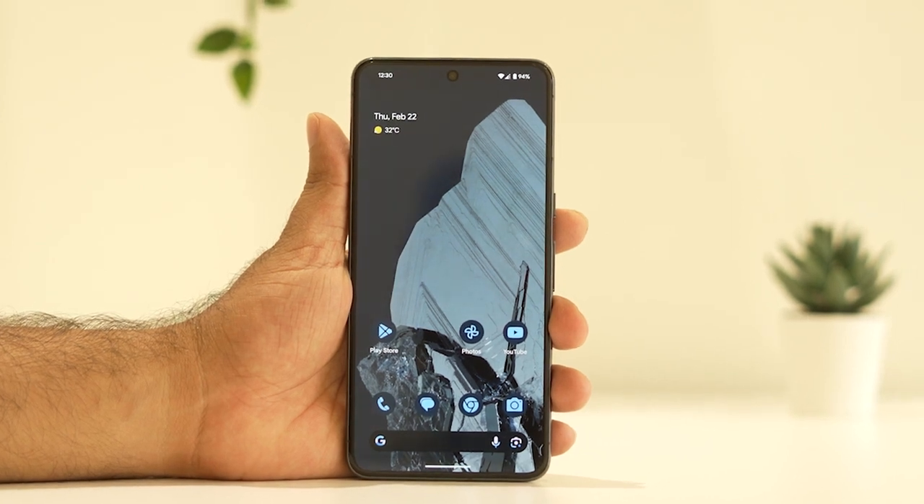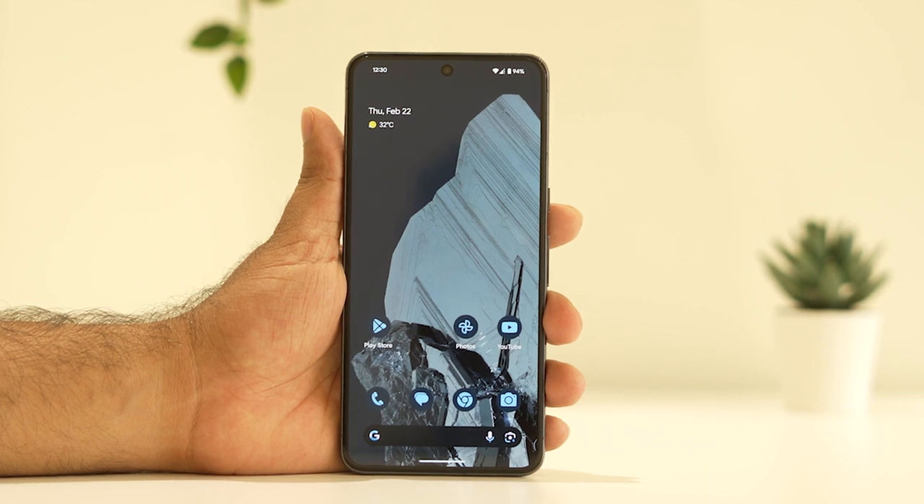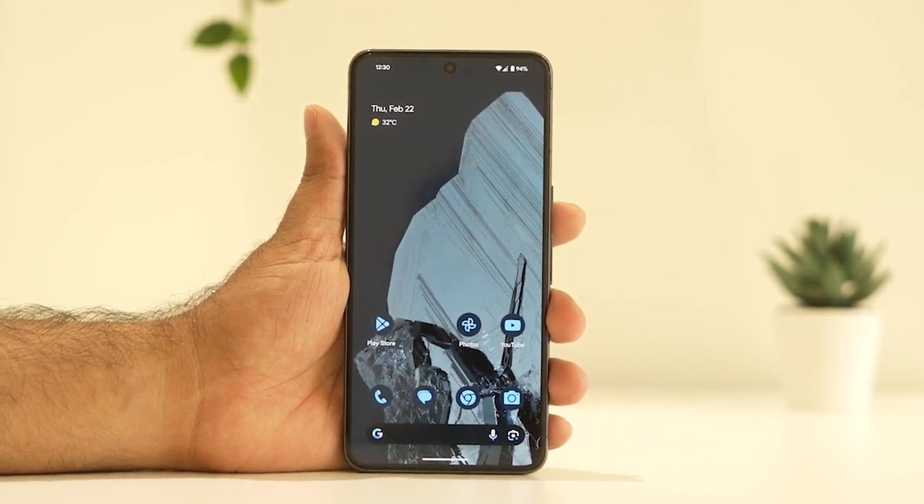Hello guys, welcome back to Good Travel Tips. In this video we're going to talk about how to fix GPS not working on the Google Pixel 8 and 8 Pro, and how we can fix this.